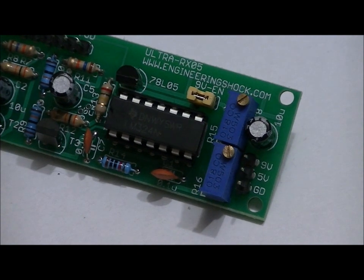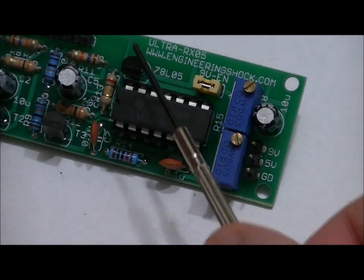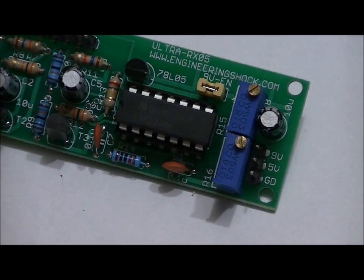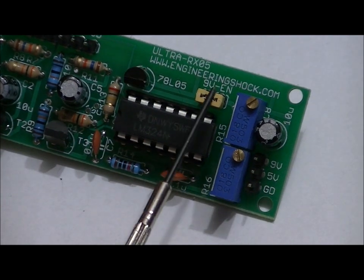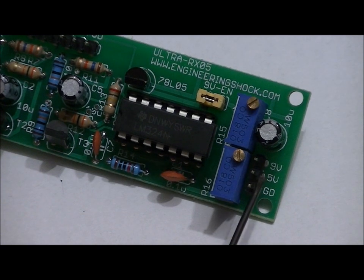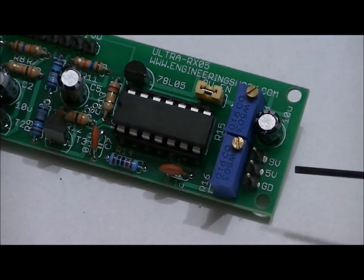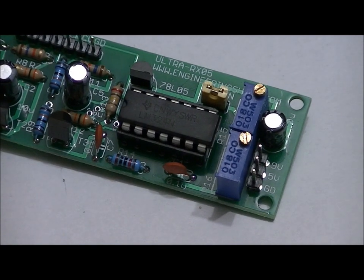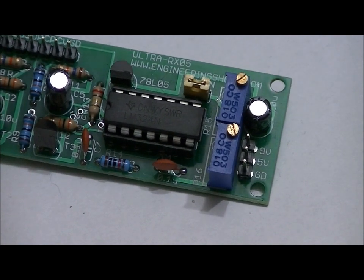Let's talk about the power options for the receiver. You can use either 9 volts or 5 volts. There is a small 5-volt regulator — a 78L05 module. If you're going to use 9 volts and regulate down to 5 volts through this regulator, you need to add this jumper. If you're using 5 volts — say from your Arduino Uno — remove this jumper. The power pins are 9V, 5V, and GND. Once powered, the module is waiting for a 40 kHz frequency, and will receive between 30 and 50 kHz, but with best performance at 40 kHz.